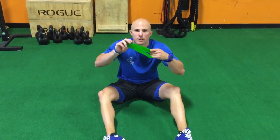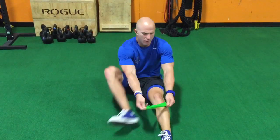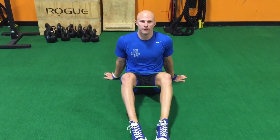Just to aid in that position, we're going to be using a pro mini band here. We're going to put it around the knees — right above the knees usually works well. It doesn't have to be anything super heavy, just to cue that first position.